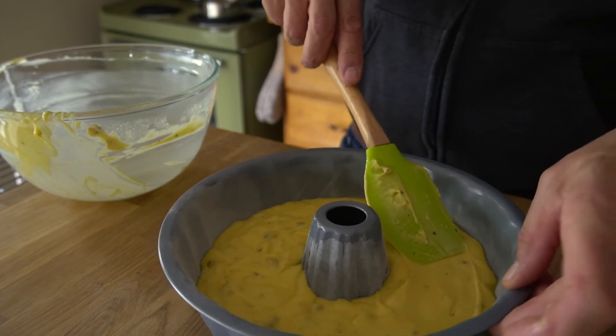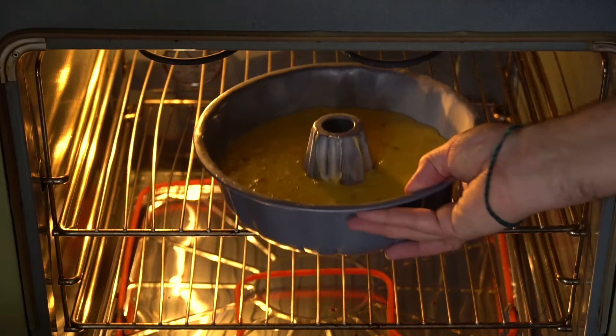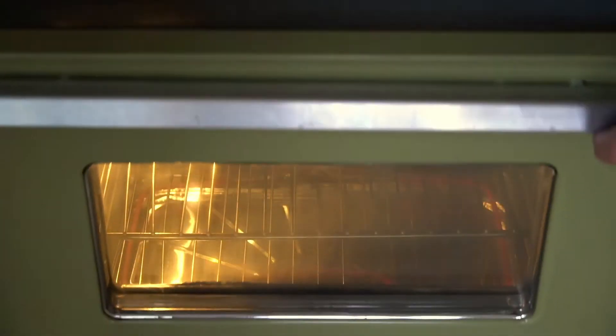Gently smooth the top, then transfer the cake to the oven. We're gonna bake it for 55 minutes. Okay, it's time for the whiskey.